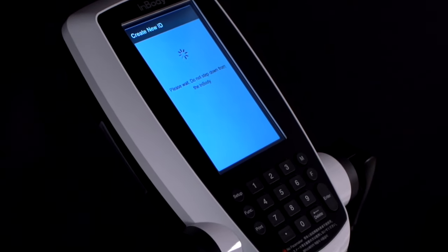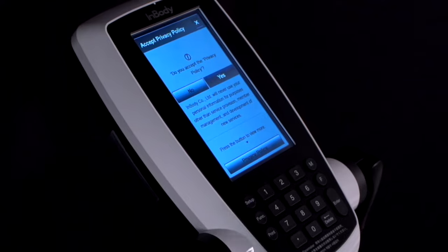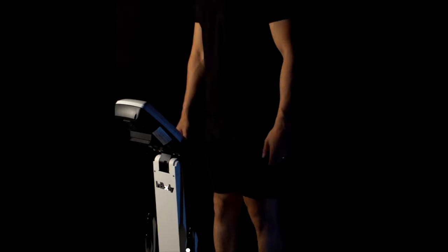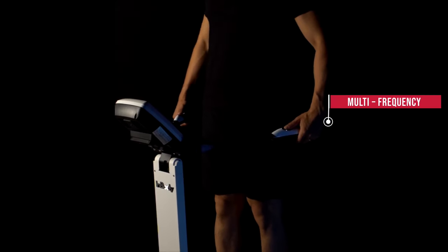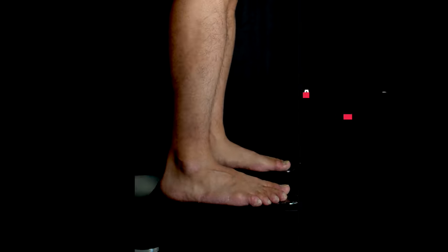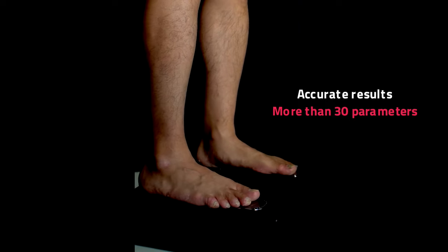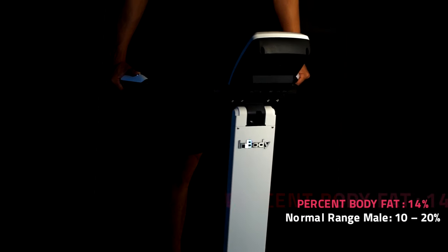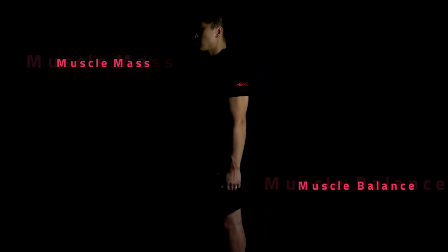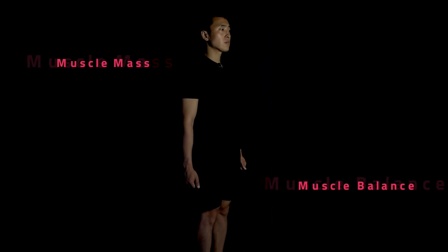Follow the instructions as shown in the machine. Enbody gives you a detailed analysis of your body and its composition with a direct segmental multi-frequency 8-point tactile electrode system. Understand your body type from the detailed profiling and assess your body fat and skeletal muscle index. Monitor your skeletal muscle mass and muscle balance in each of the limbs and understand the muscular imbalances in the body.